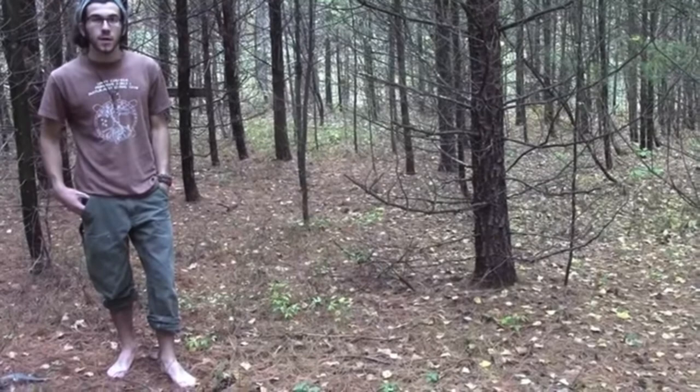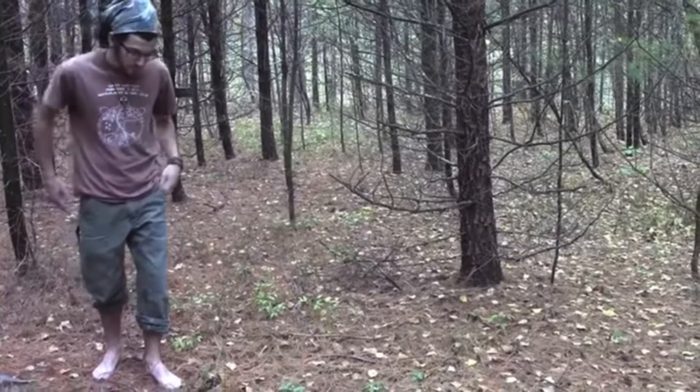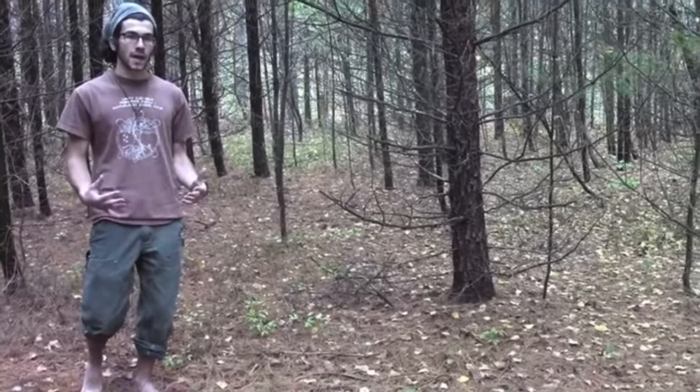I want to talk about fox walking today. Fox walking is a good way to be able to move quietly through the woods and make less of an impact on the earth. What you want to do is just bend your knees slightly, keep a pretty straight spine, really natural and relaxed.